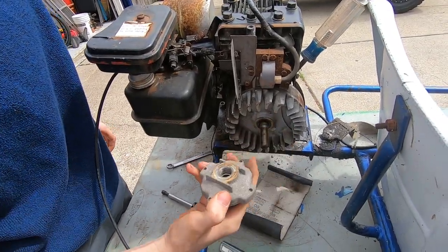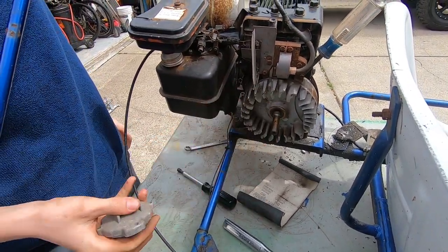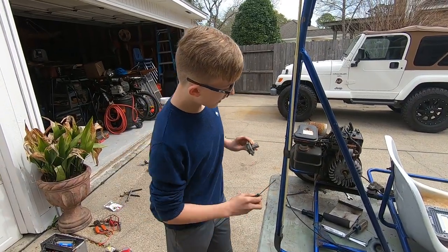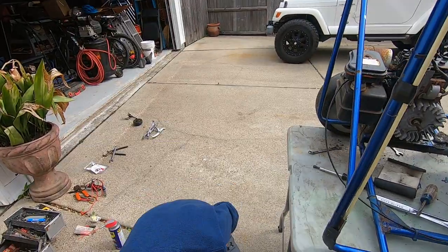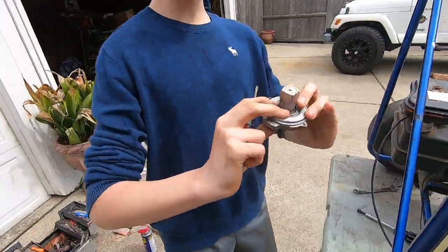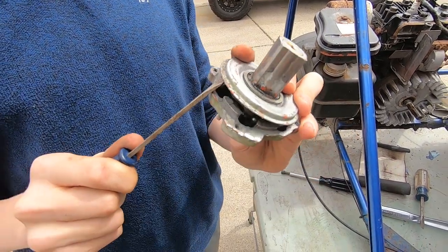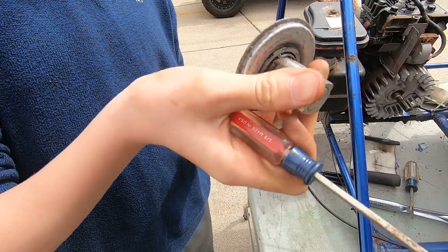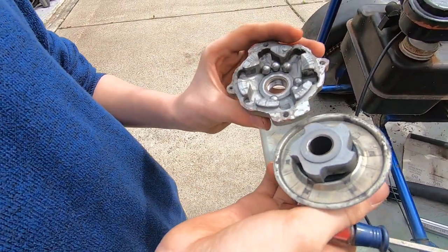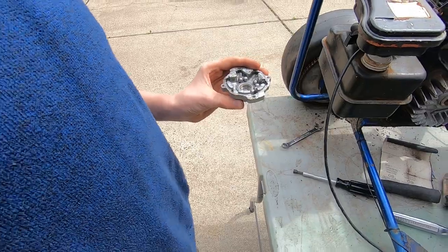See all this nastiness — look at all that. I wonder what was squealing; I would squeal too. Alright guys, so now we got this off, thanks to our big mamba breaker bar. Now what we're gonna do is we're gonna open this up and look at the ball bearings. It's all nasty in there, so we're going to clean it up real good — clean each one, get all that disgustingness off, and we'll see if it runs any better.